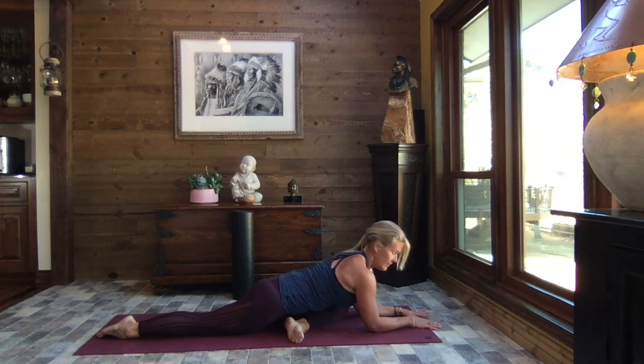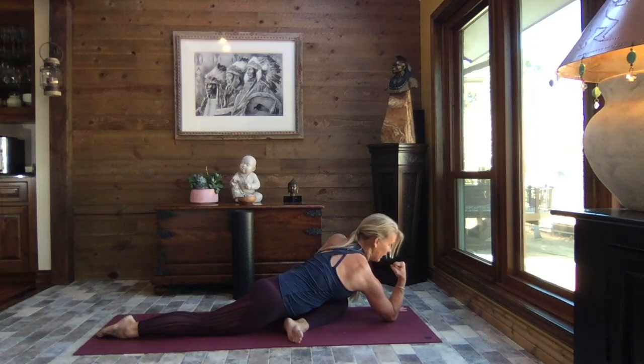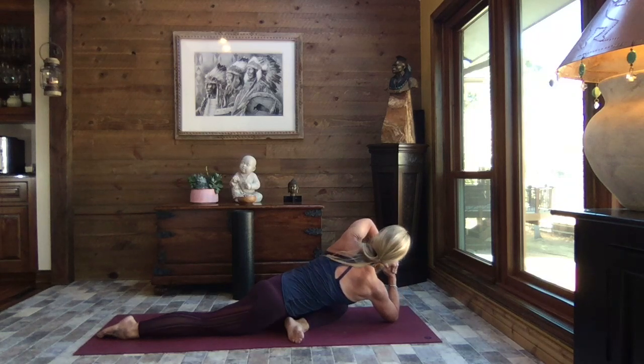If you want to add that rotation, come back up to the palms, make a fist with that right hand, place that right elbow to the mat, stack that left palm against that right fist, and then lift that left elbow towards the sky as you rotate and take your gaze to the sky. Find that breath, slow it down.